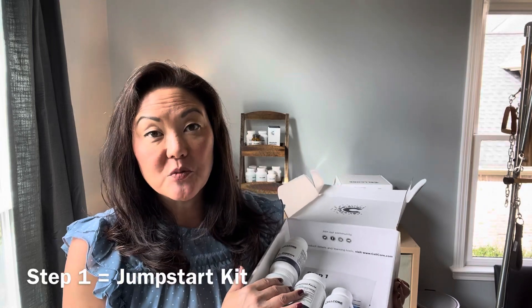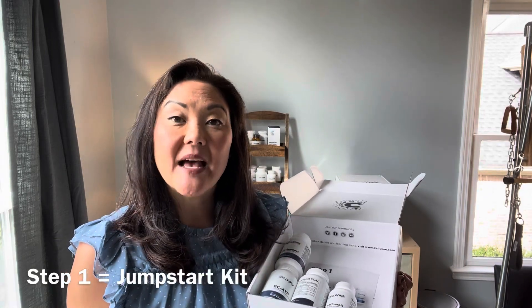Step one in the foundational protocol is also known as the jumpstart kit. So if you don't do the four-month foundational protocol, you can just get the jumpstart kit alone just to get your body started in preparation for a full detox.